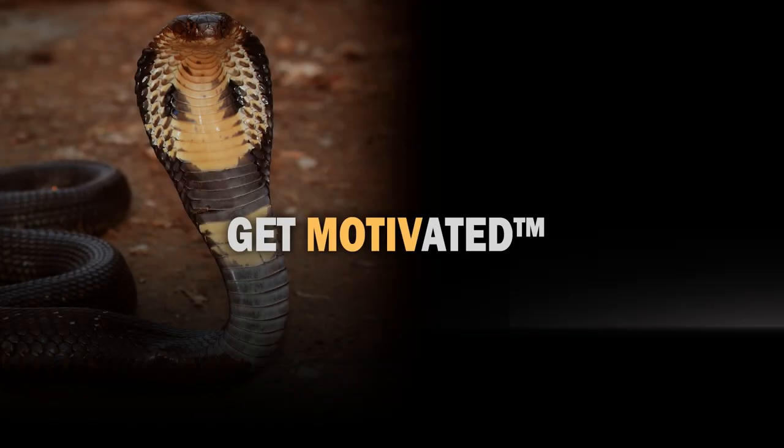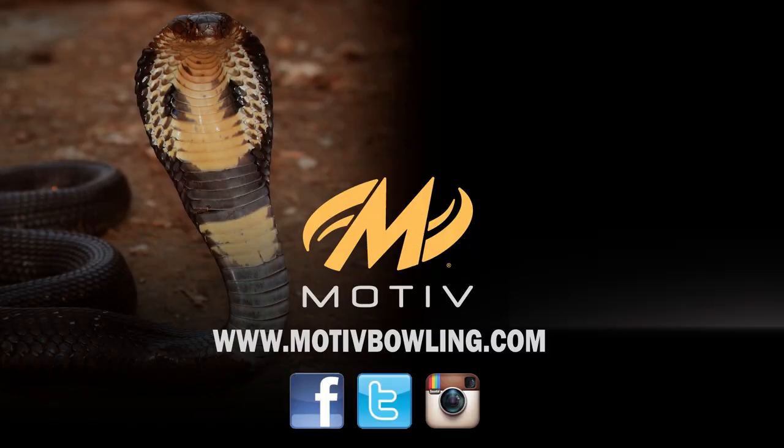Thank you for your interest in Motive. For more information, please visit MotiveBowling.com and find us on Facebook, Instagram, and Twitter.